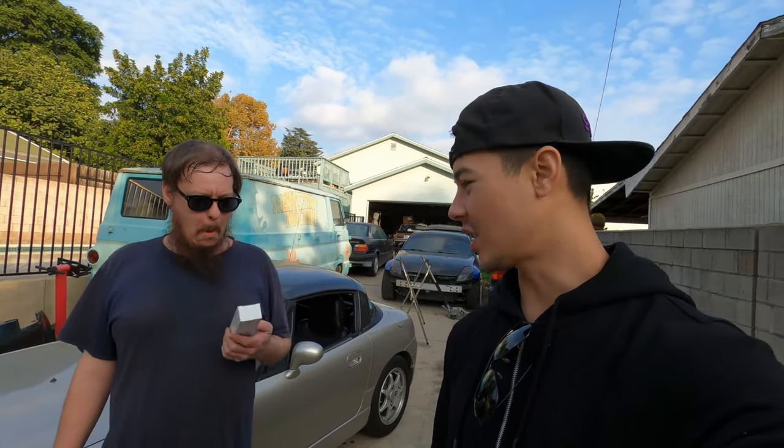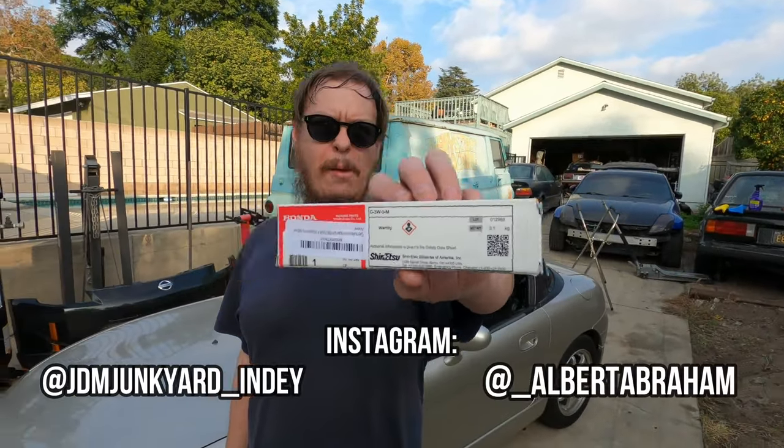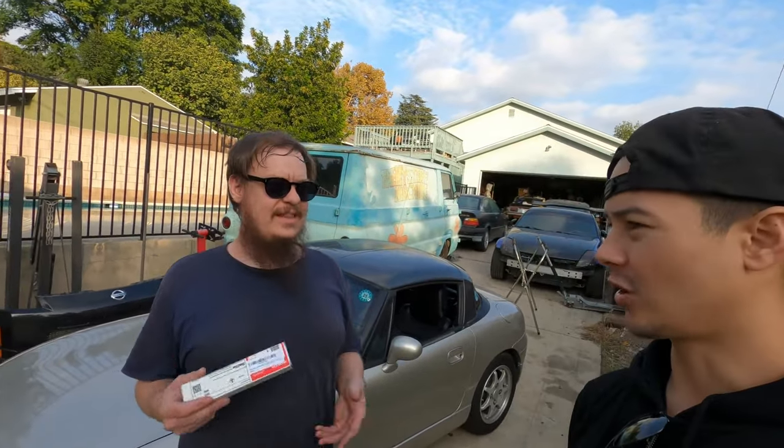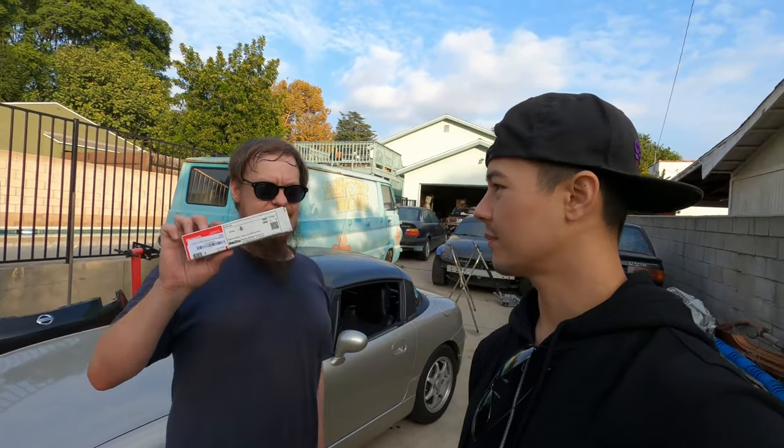Today we're going to talk about Shinetsu Grease by Honda and why this stuff is really important. It's really amazing for convertible tops, T-tops, Targas — anything that has rubber weather strip on a car, including door seals. You want this stuff.